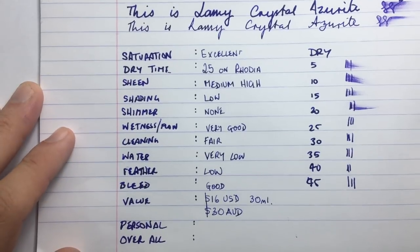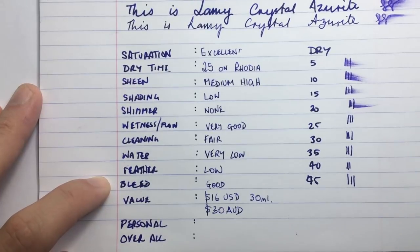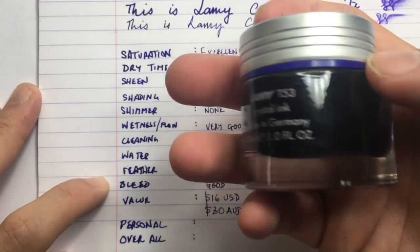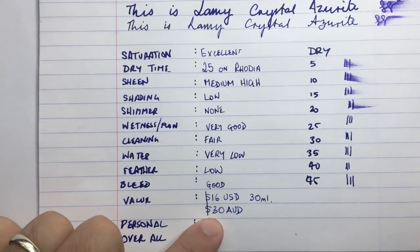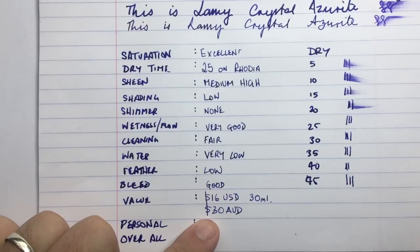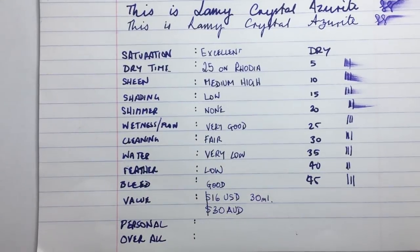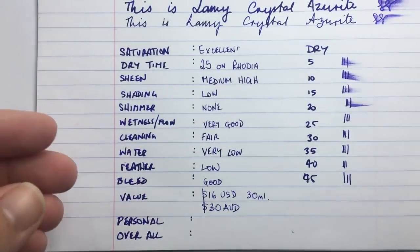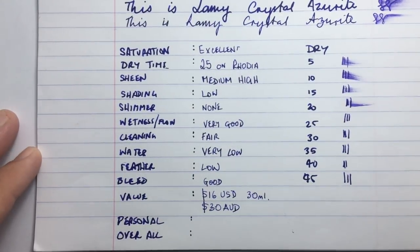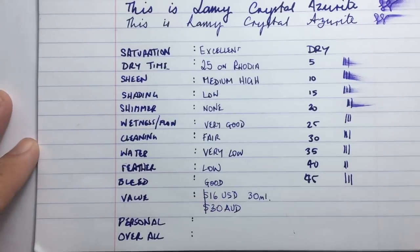Value: this is $16 USD for 30ml. It's okay value for a premium ink. In Australia it's around $30 a bottle, whereas the traditional Lamy 50ml bottle comes in at about $20. So it is more premium priced, but I think a few of these Crystal inks perform a lot better than the standard Lamy line. Things like Dark Lilac was a great ink, Petrol I think is really good, Lamy Black is great — but some of the blues and greens in the standard line aren't necessarily the most exciting inks.